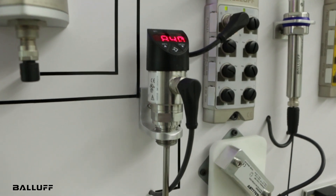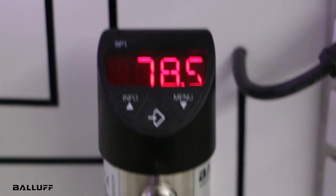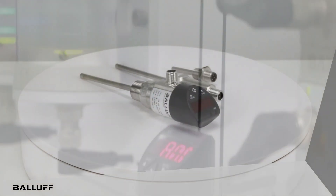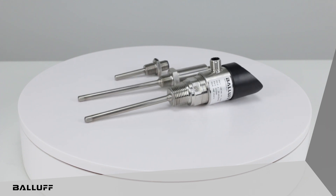These temperature sensors offer flexibility to control critical process conditions and are a great addition to BALAF's portfolio of process monitoring technologies. For more information, please visit www.BALAF.com.